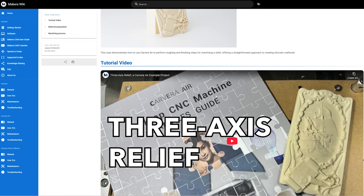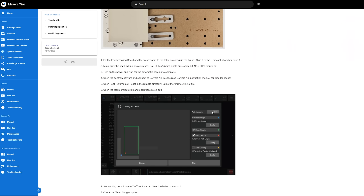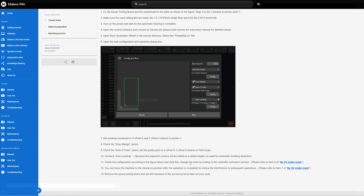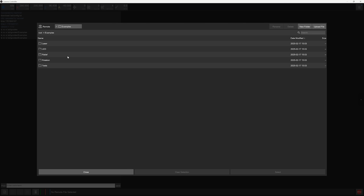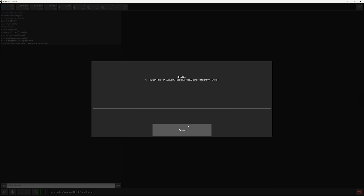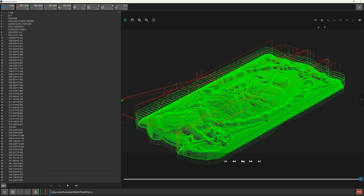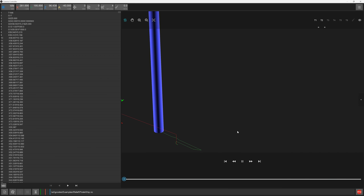Since it's been a while since I've used a CNC, I'm going to follow the steps in these handbooks like any novice. First of all I have to download and install the CNC's control software, called Carvera Controller. I'll start with the three-axis relief. I'm going to load the G-code included in the CNC's controller software.